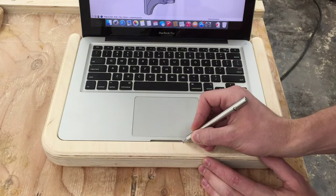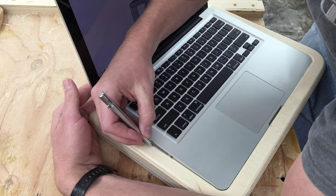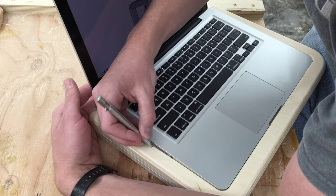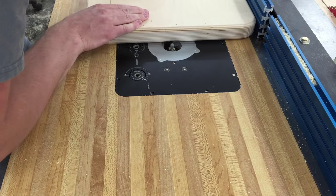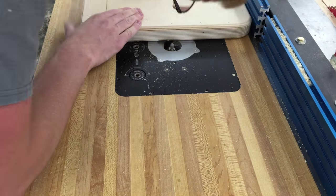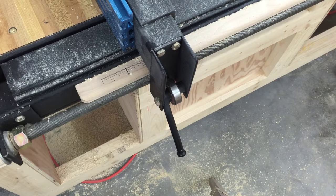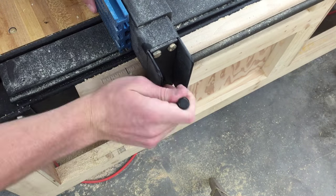The inside edge will get a 1 eighth inch round over. To be able to get out the computer's lid I'll cut a notch here, and on the side I'll cut a notch for the ports. I'll use my router table with a 3 eighths ball nose bit to do this. For this kind of thing it is really nice to have an incremental router table fence — makes it very quick to move exact sixteenths.